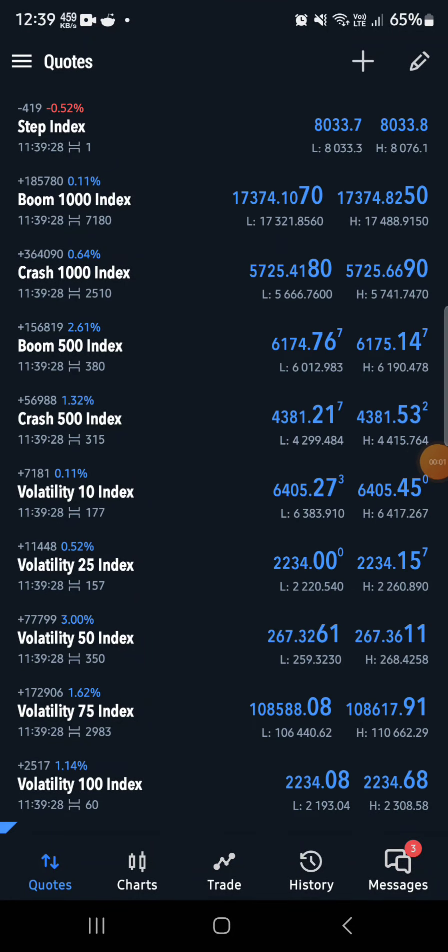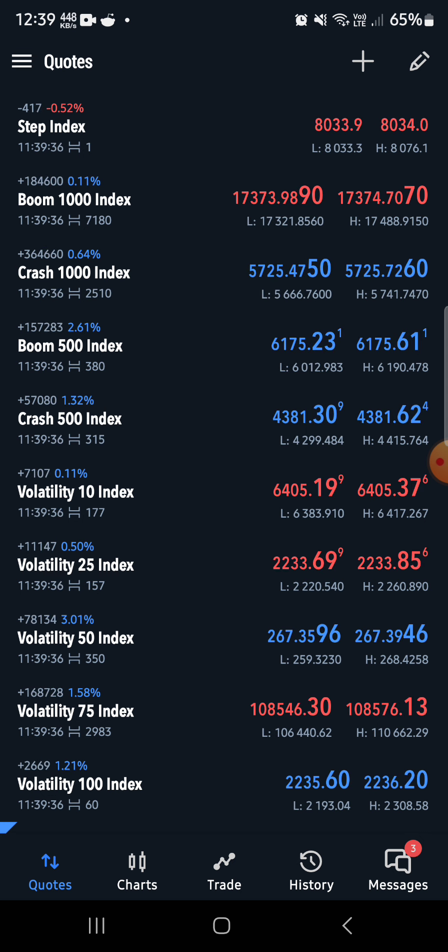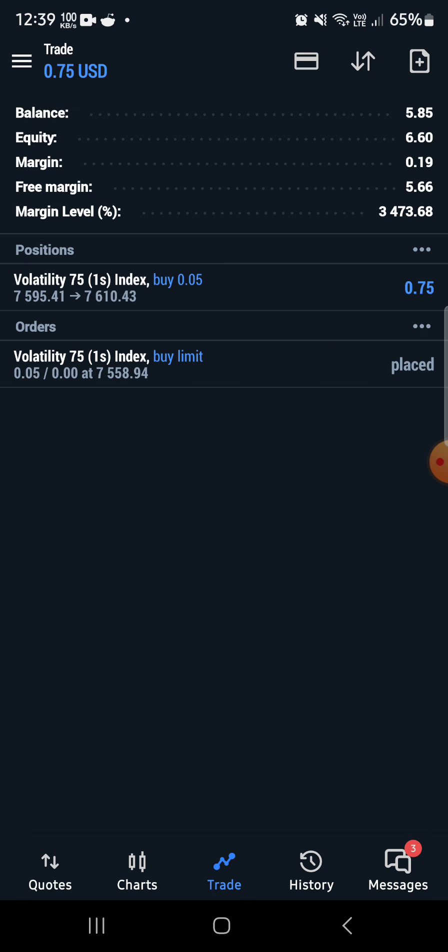Hi, what is up guys! Welcome back to the last part of our small deposit flip series that I've been doing for a couple of weeks now. This is the last one, which is the one dollar flip. I've not really been trading just one dollar — I've been trading small accounts at other account sizes trying to grow it, because this is my small account.